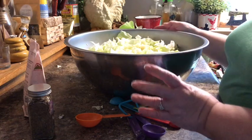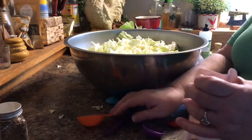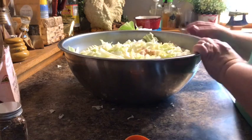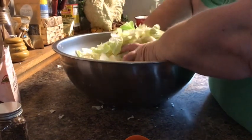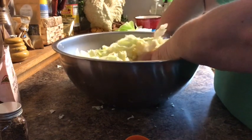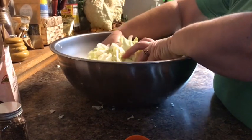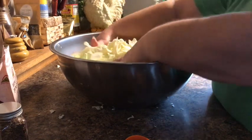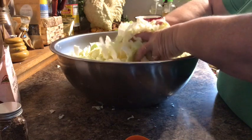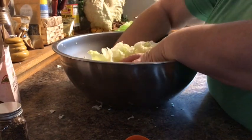Their recipe calls for a medium head of cabbage and a tablespoon and a half of Celtic sea salt — I'm using pink Himalayan. With clean hands I'm gonna mix this up and get that salt all mixed throughout the cabbage. Then I'll do the same with my caraway seeds. The recipe calls for one tablespoon of caraway seeds and I believe I'll use two, because I really liked that flavor. Just keep mixing until you get that salt completely mixed through the cabbage.